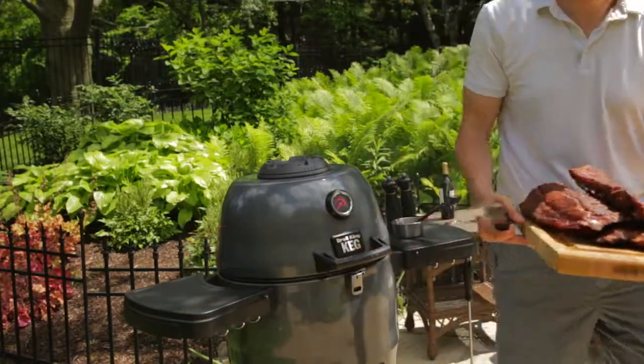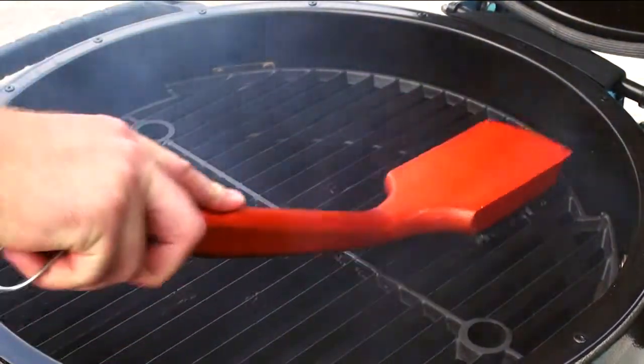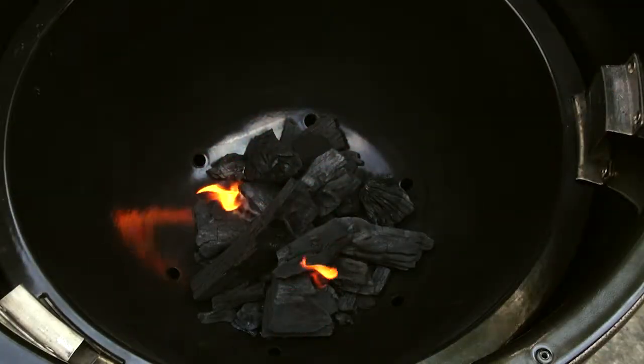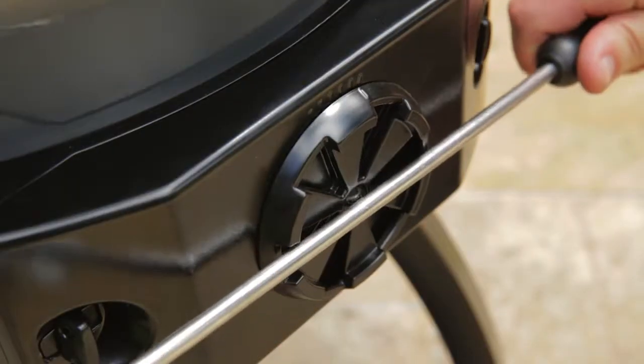After cooking and while the keg is still hot, use a wire grill brush to keep your grids clean and have your keg ready for your next party. Putting out the fire is quick and easy. When you're finished cooking on your keg, simply close the lid and the top and bottom dampers. Any charcoal left over in the keg can be used again for your next barbecue.